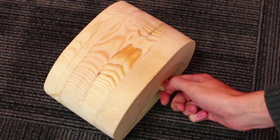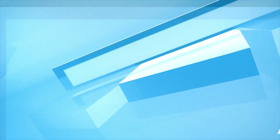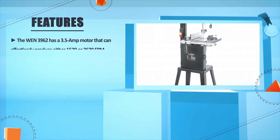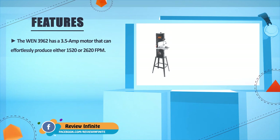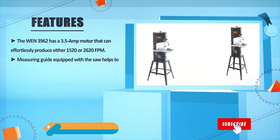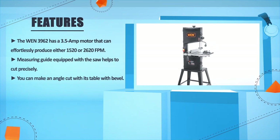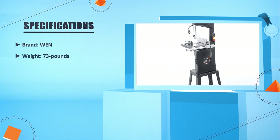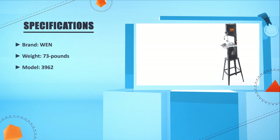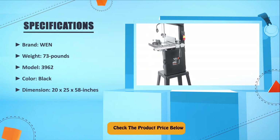Once the handle has a chance to dry, your bandsaw box is complete — now you have a place to store all of your hopes and dreams, and maybe even a deck of cards. The WEN 3962 has a 3.5 amp motor that can effortlessly produce either 1520 or 2620 FPM. The measuring guide equipped with the saw helps to cut precisely, and you can make angle cuts with its bevel table. Brand: WEN. Weight: 73 pounds. Model: 3962. Color: black. Dimensions: 20 x 25 x 58 inches. Check the product price below.